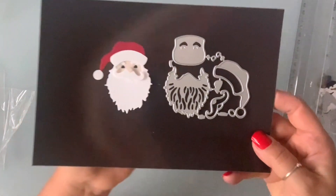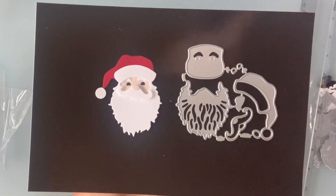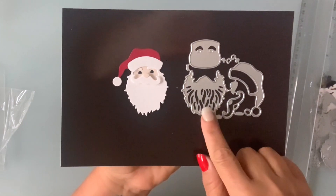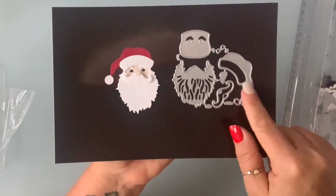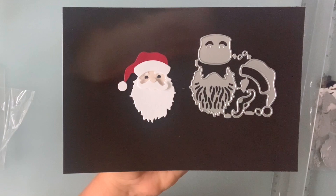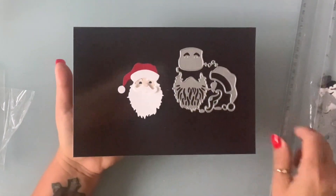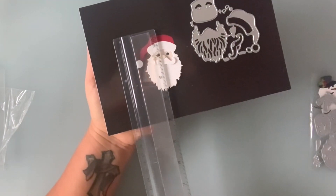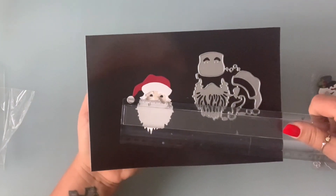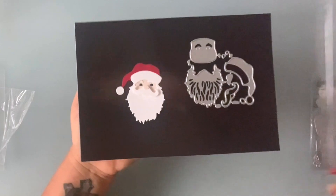Next I have this die here and it creates this Santa face. It comes with the beard, the hat, the nose, and the mustache and eyes — so cute. He is two and a half by two and a quarter.